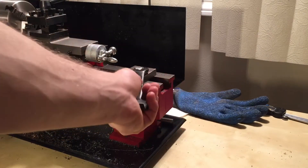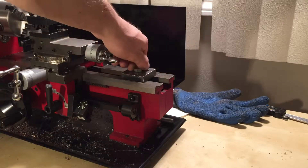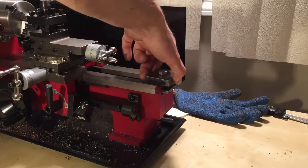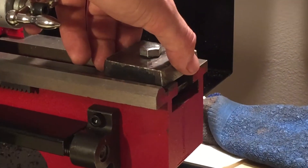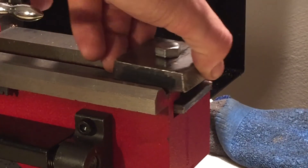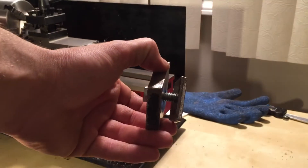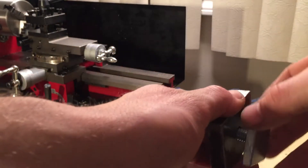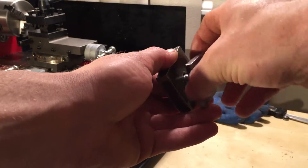Luckily I found a 14 millimeter bolt and nut that fits the wrench that came with it. As you can see, it slides right in and out there. Let me zoom in for you — it comes apart like so.